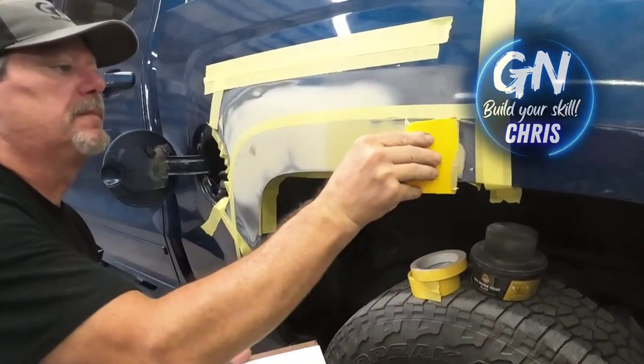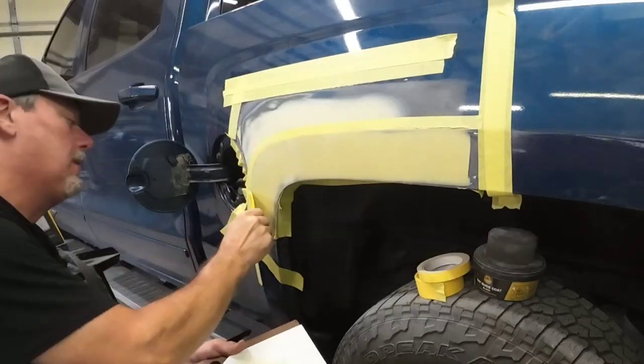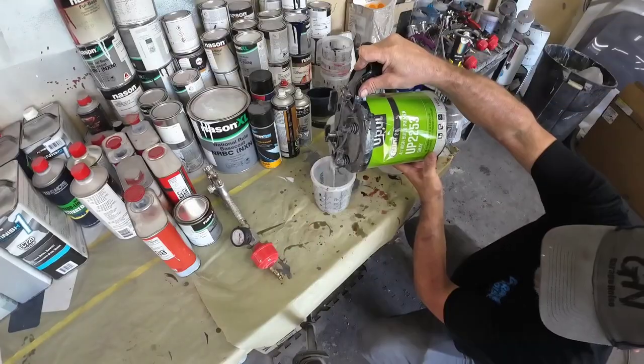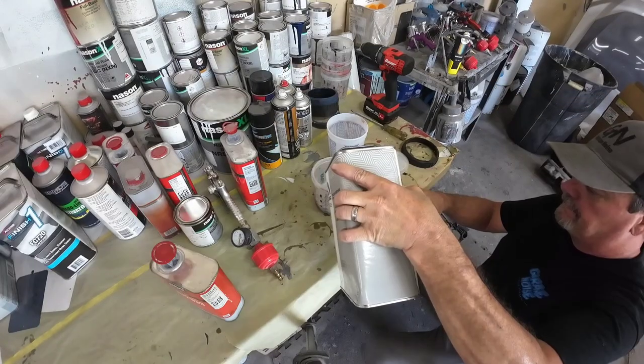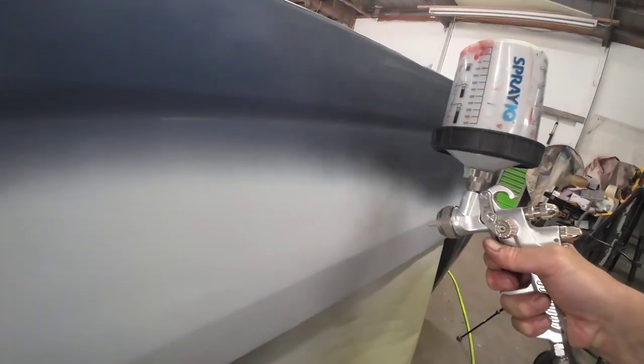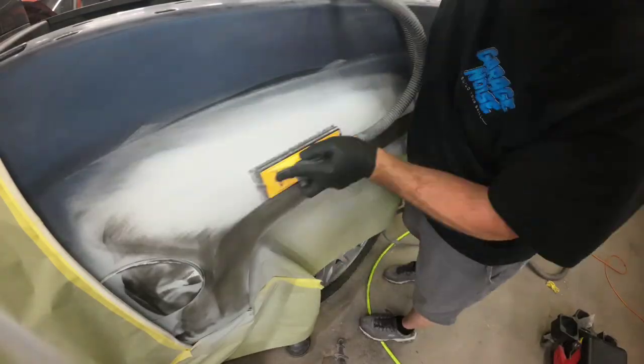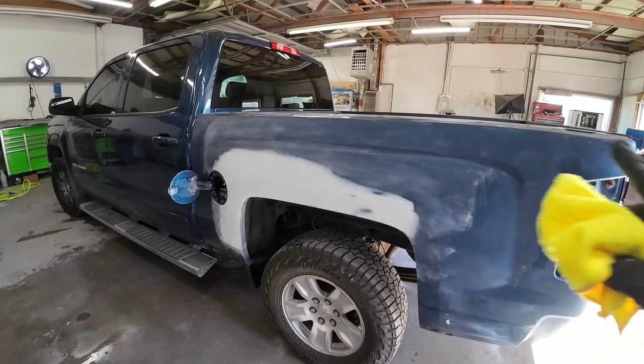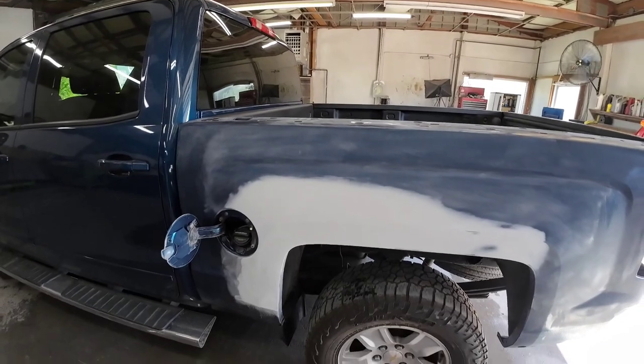Howdy, howdy, Chris here, and today on Garage Noise we'll be painting this Chevy truck bedside. I'll walk you through all the steps it takes to paint and clear your bedside. We'll be dealing with some extreme heat today, so I'll share with you some tips and tricks on how to overcome that. Previously, we straightened the dent, blocked it out, and got it ready for paint. So let's get right into it.